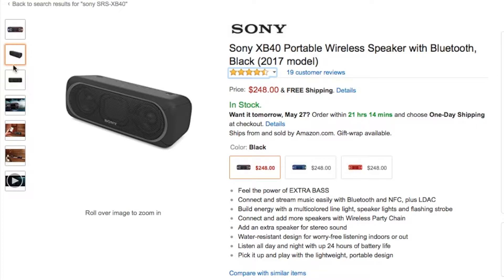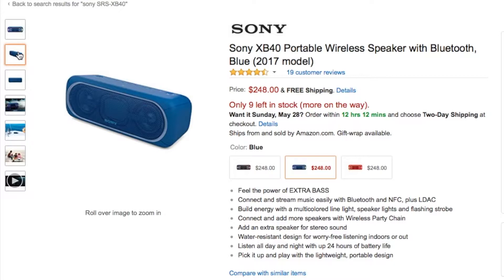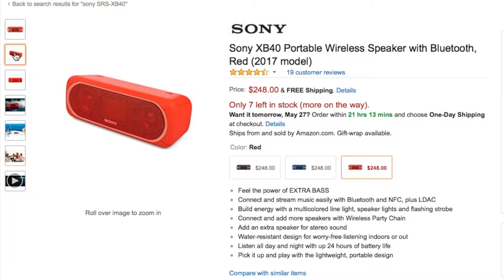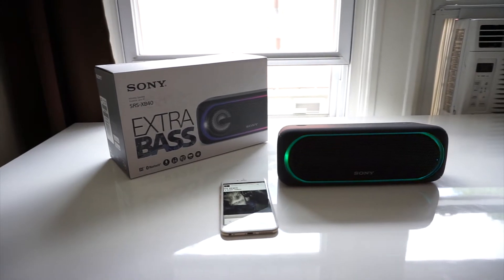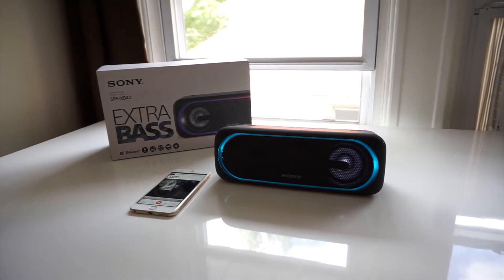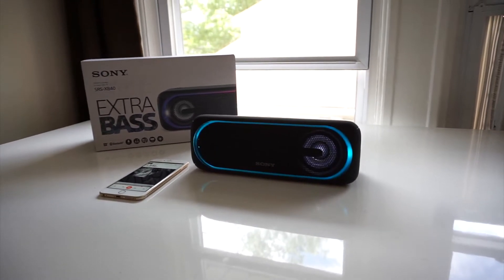The Sony SRS-XB40 currently comes in 3 colorways over at Amazon: black, blue, and red. Could the SRS-XB40 get more colorways in the future? Maybe. Personally I prefer the black version because it allows the speaker to disappear when it's not in use and I feel it enhances the light show feature. Comment below and let me know which colorway you like best. The SRS-XB40 currently retails for $248 over at Amazon, and I'll have a link in the description kept updated so you can get the best deal possible.